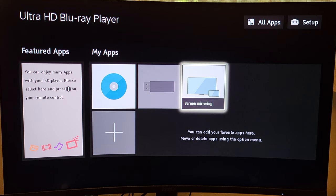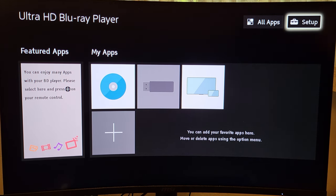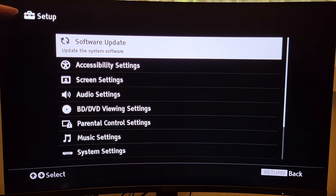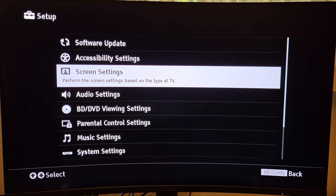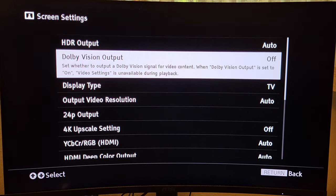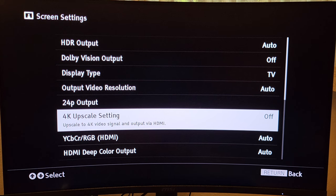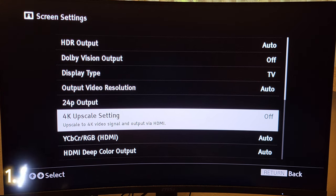Using the directional pad on your Sony remote, pressing up and to the right, make sure that Setup is highlighted and then press the center button to open it. Once you open Setup, it shows you what page you're on in the upper left-hand corner. What we want is Screen Settings — use the directional pad to scroll down to Screen Settings, click the center button to open it. Everything we're going to be doing is in Screen Settings. Scroll down to the 4K Upscale setting.